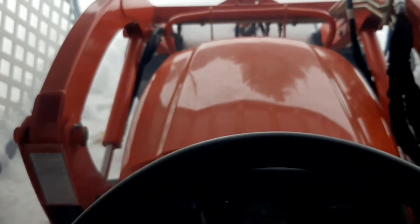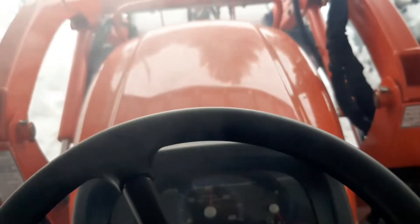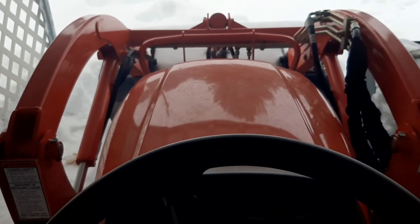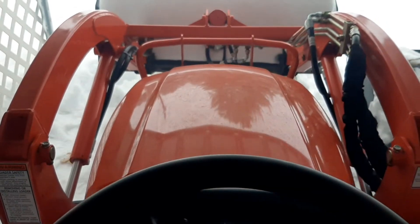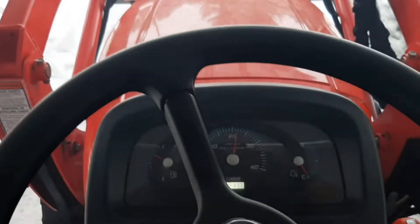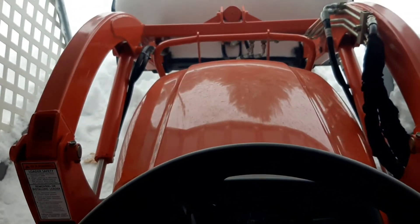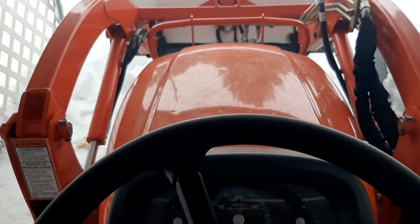A little smoky, but other than that, not bad. Let it warm up a little bit, get to some snow removal. For the first start up in a couple of months, not bad.